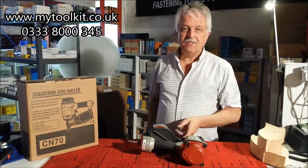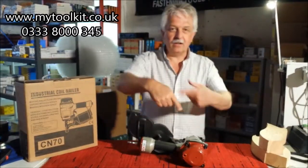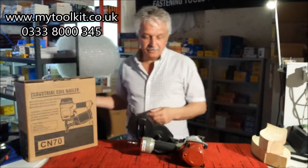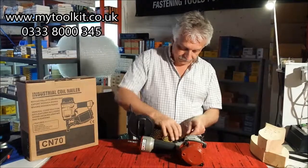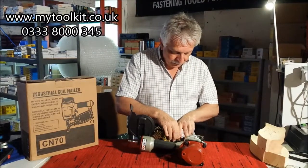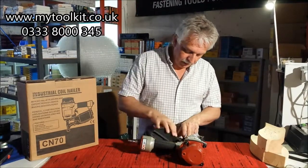Put some nails on board. I did a video just before this and I was trying to load it the other way round — anyway, just drop the coils in there, put the heads across the top, shut the magazine.